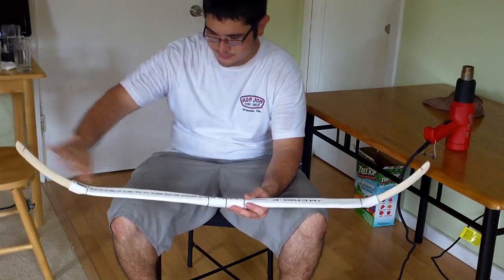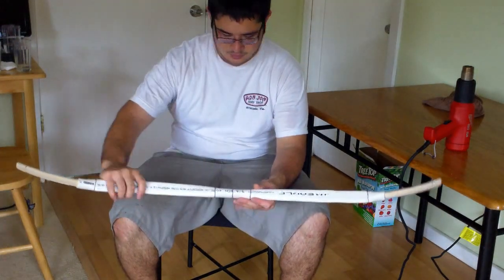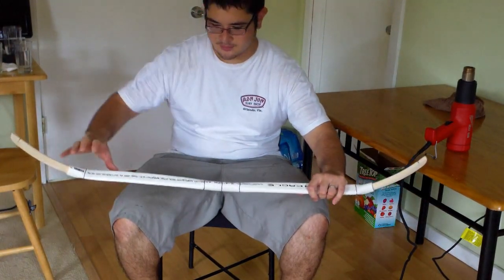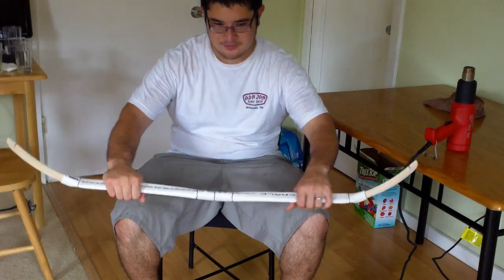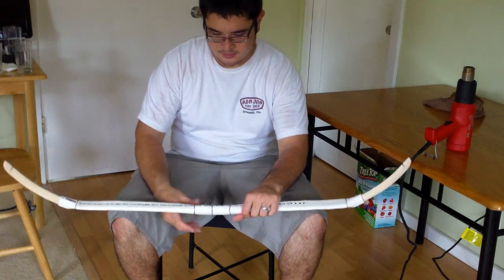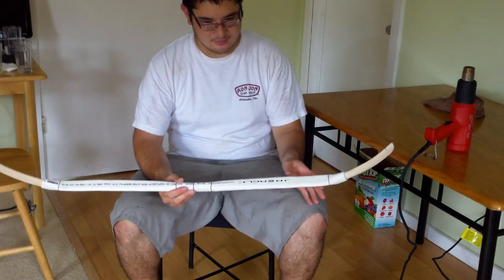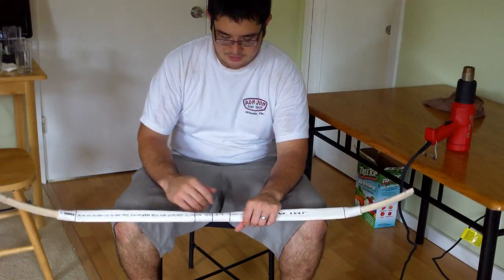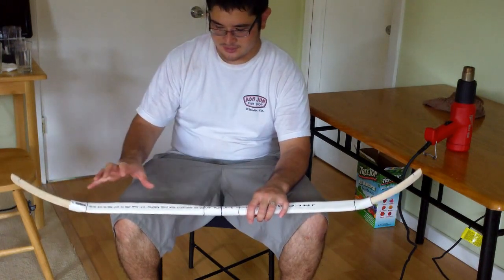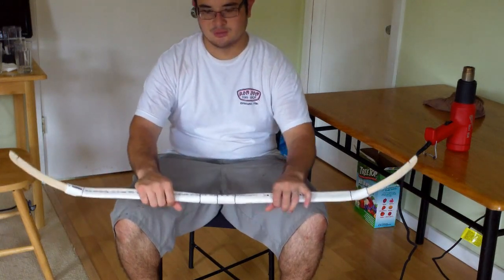You can see how reflexed this bow is. If we string it up, we're going to see another problem where this is just too much for the PVC to handle — it's going to collapse. What you could do is bend the limbs back, and that would take care of it. That's inevitable — you're going to have to do that eventually. But this way we're able to balance it out a little bit more so we don't have to do it as extremely.